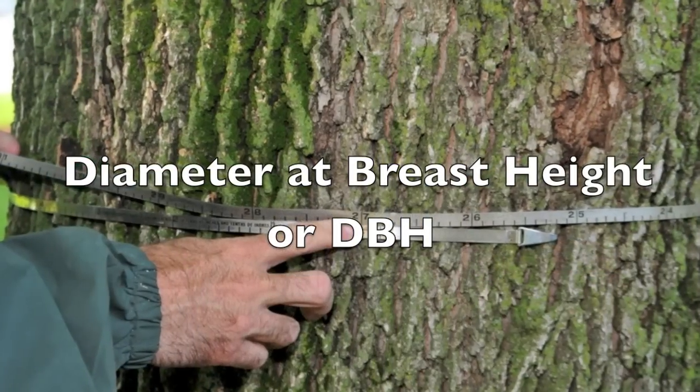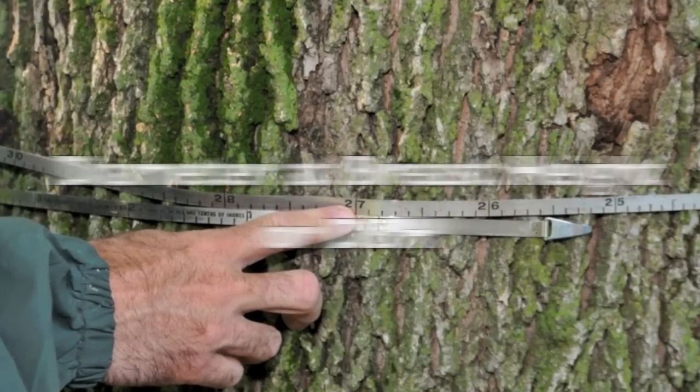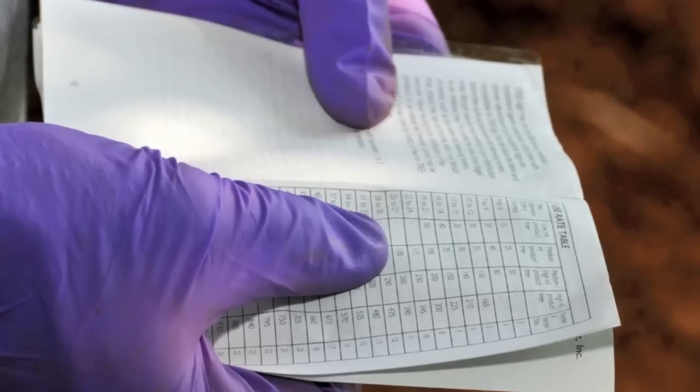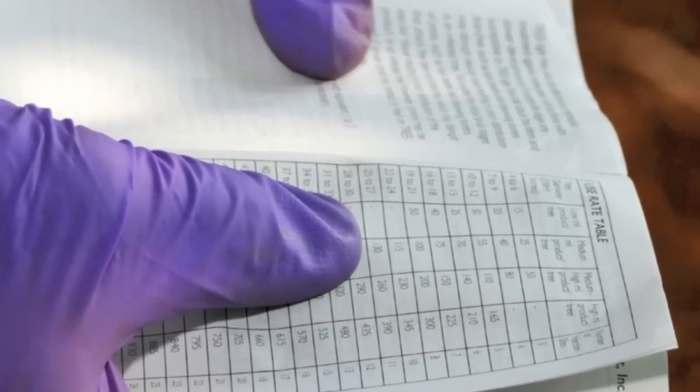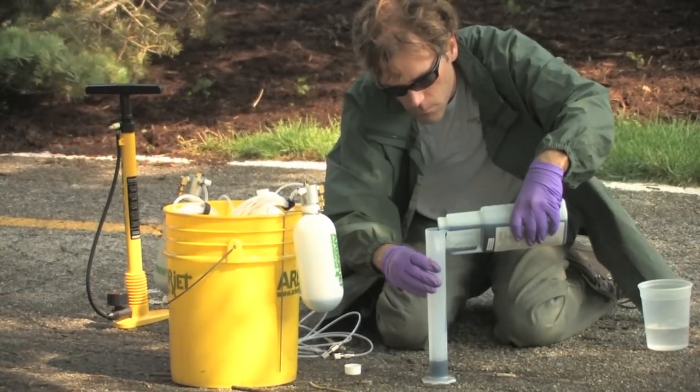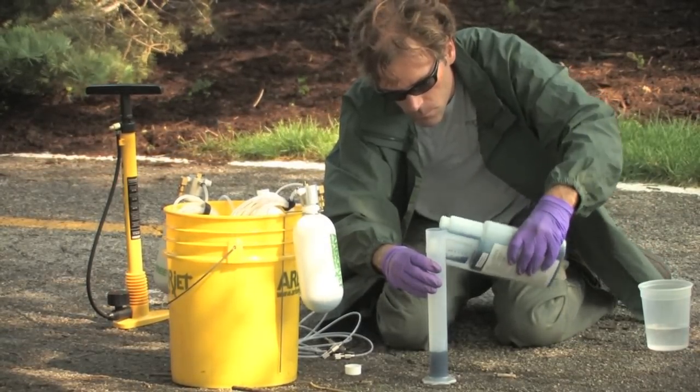Tree size is measured as a diameter at breast height. This tree is 27 inches wide. Size determines the amount of product injected into each tree. Small trees with a DBH of less than 15 inches require a low rate of product, while larger trees require a medium-high rate.